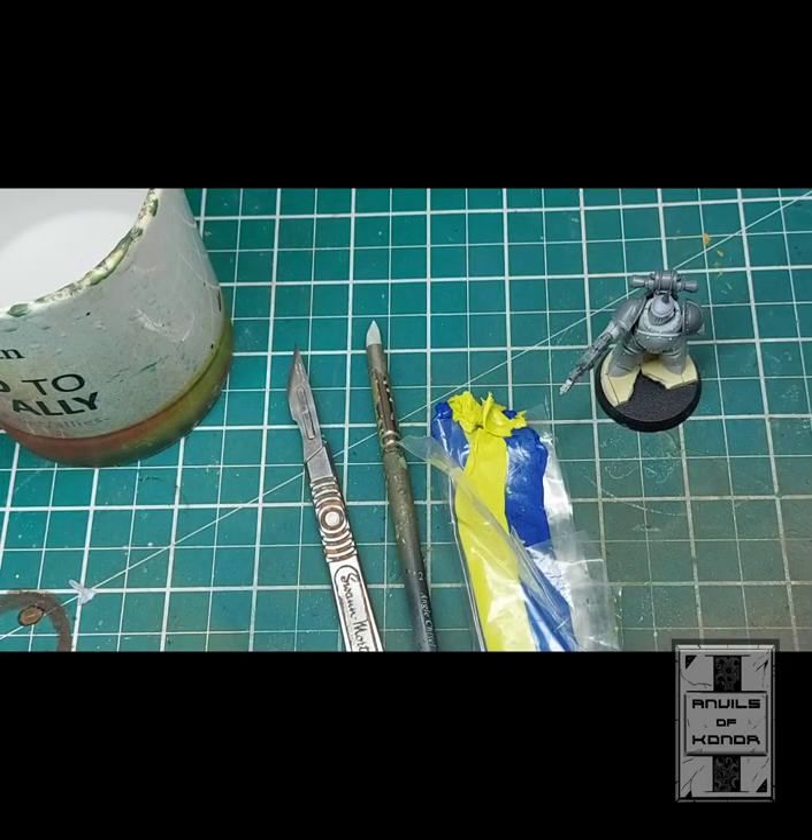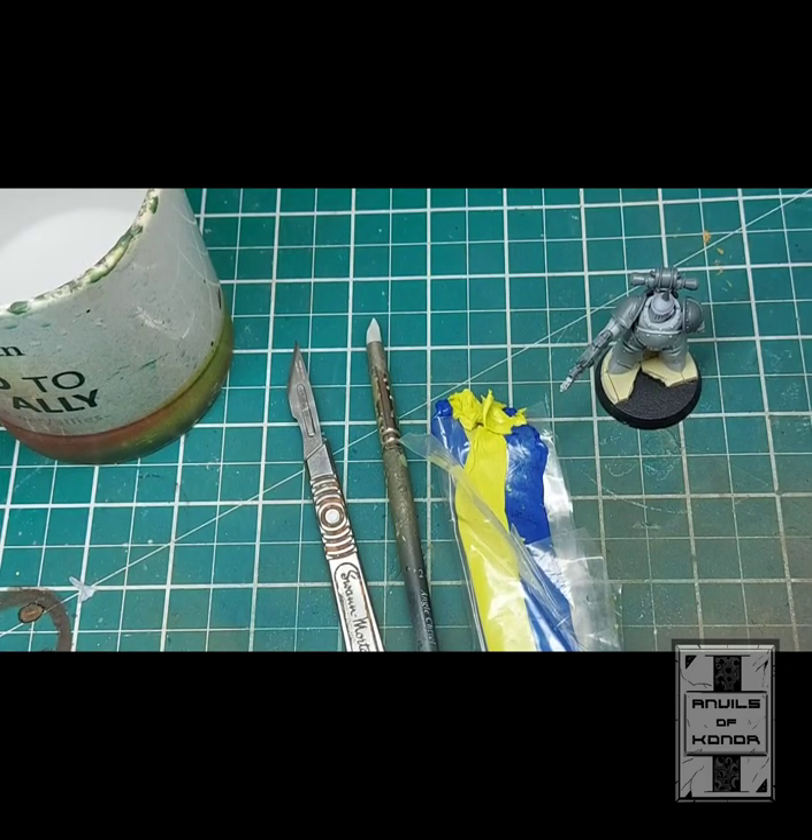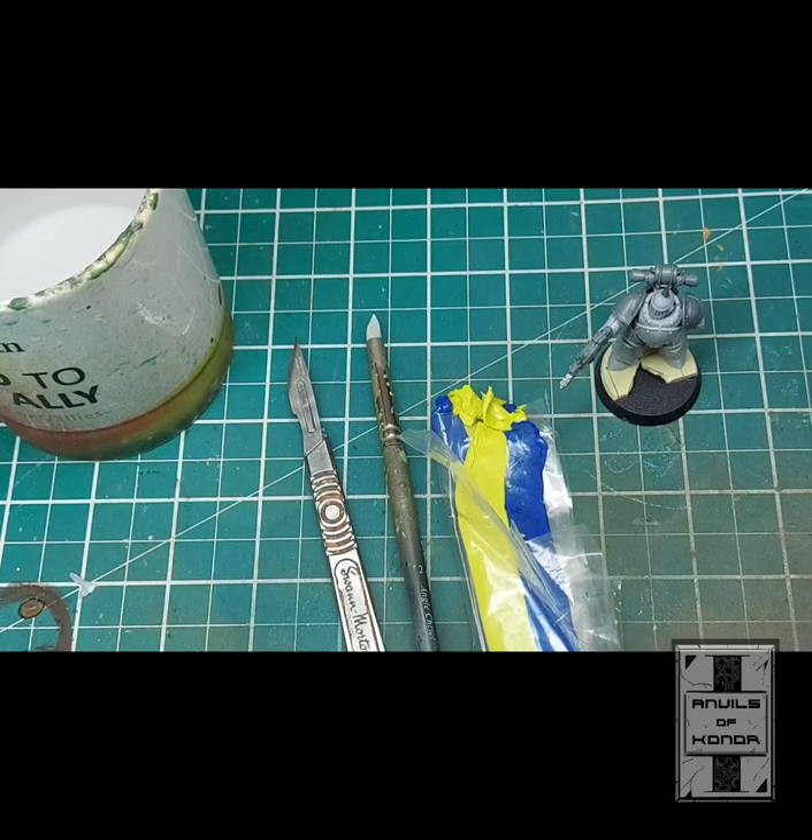Hello everyone and welcome to the Anvils of Conor Patreon page. Today I will just be going through a very quick tutorial for sculpting soft armour — specifically with power armoured troops or terminator armour.